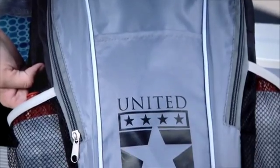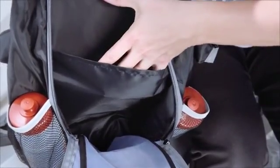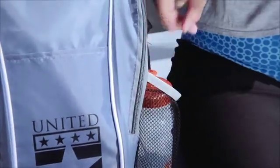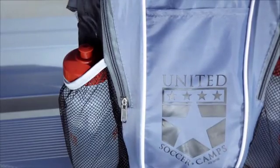The Eastlake backpack really does have it all. A main compartment with an inside pocket, an outside front pocket, and not just one, but two side mesh pockets for your water bottles to cool off.